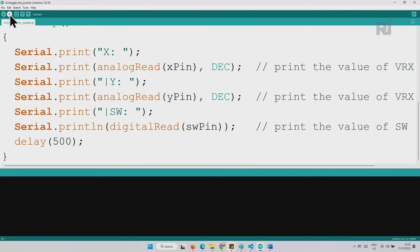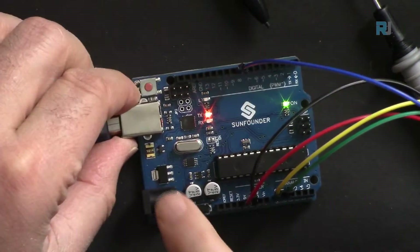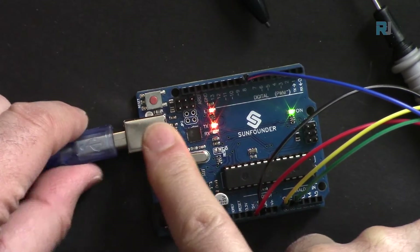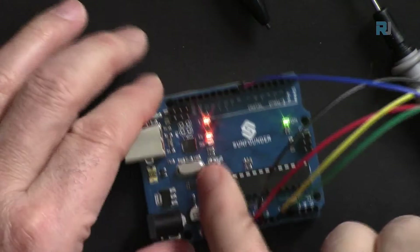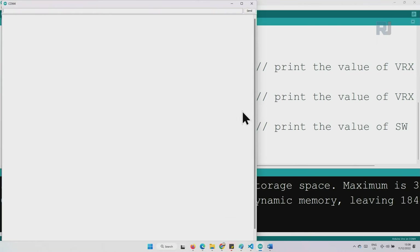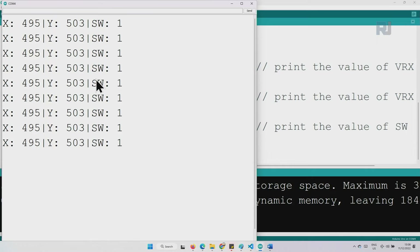The code is ready — upload it and wait for the confirmation. After uploading, the Arduino needs to be connected to the computer via USB. Alternatively, you can power it via a USB adapter or connect 6 to 12 volts to the VIN pin. Open the serial monitor to see the X and Y values displayed.